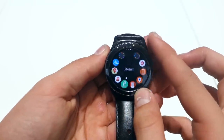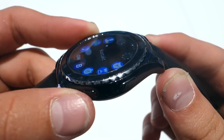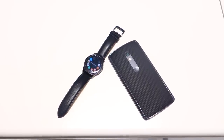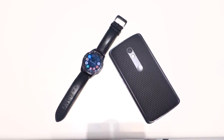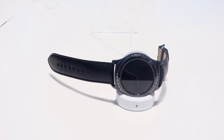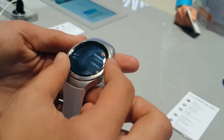Software-wise, it runs Tizen and not Android Wear. I actually really like it — it's very functional. You have all your apps, S-Voice, and even Samsung Pay. What's great is that it now works with all Android devices running Android 4.4 and above, but since it's not running Android Wear, it's not compatible with iOS like the other ones. Battery life is supposed to be around 2–3 days, but honestly that seems a little high — we'll see how it actually performs in real life.